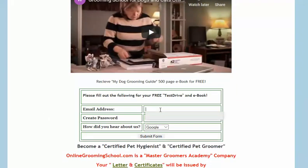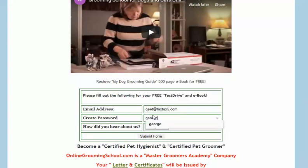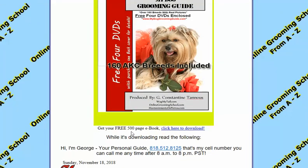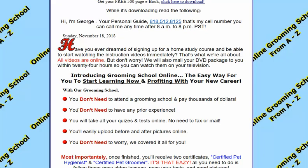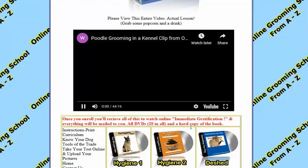If you fill this out — put in your email address, put in your password — you can get a free test drive and a free ebook that is 500 pages long. Click submit, and once you get here it says: 'We're glad you decided to take your free test drive. Receive your free 500-page ebook, learn and make money.' Click here to download it. You can also watch a poodle grooming in the kennel clip here for free — it's 44 minutes long.